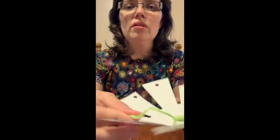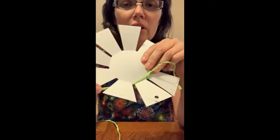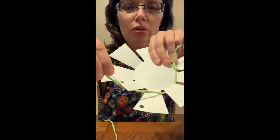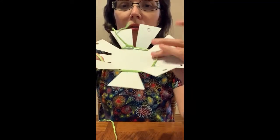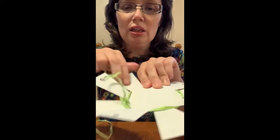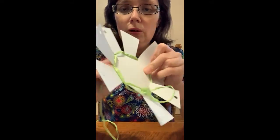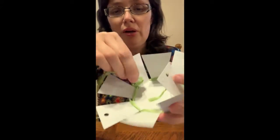Once you've done that, you're going to weave this in and out — forward and behind, forward and behind — and you're just going to keep going until you've used all of your raffia.